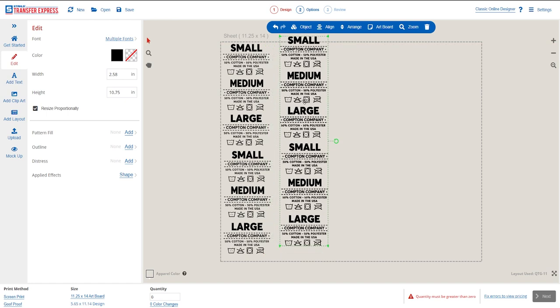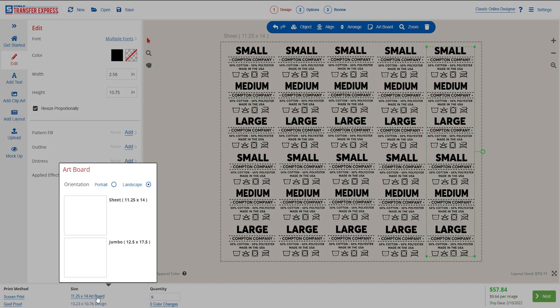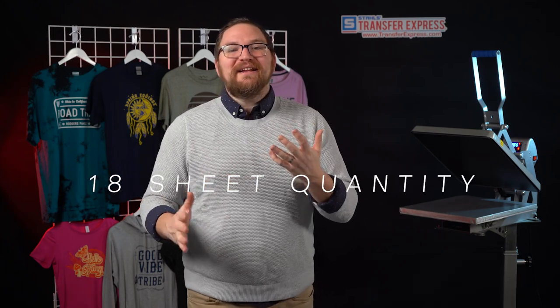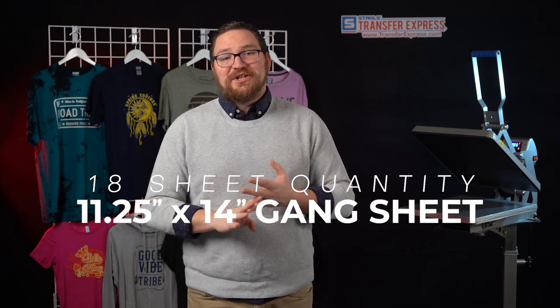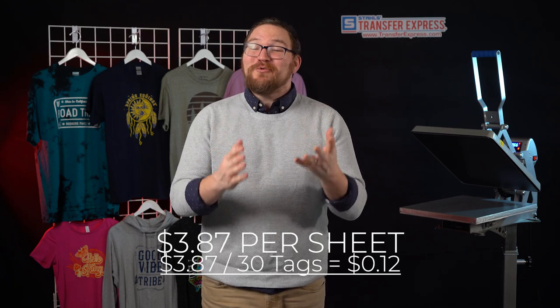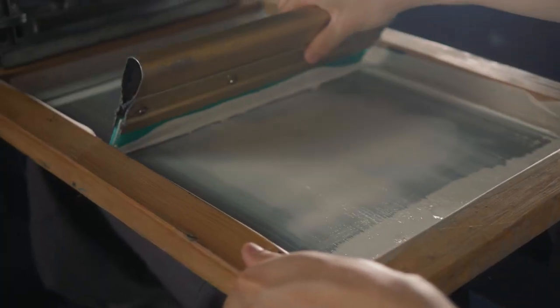The beauty of Easy View and screen printed transfers is really the ability to gang sheet them all on one sheet. At that 2.5 inch sizing, you could fit 30 tags on one standard gang sheet, or even 42 on our brand new jumbo sized gang sheets. At an 18-sheet quantity, the standard 11.25 by 14 inch gang sheets come out to around $3.87 per sheet for a one-color print — that equals just 12 cents per tag, or 10 cents per tag on the jumbo sheet. That's seriously cheap printing, and much easier than inking up a screen and pulling a squeegee.